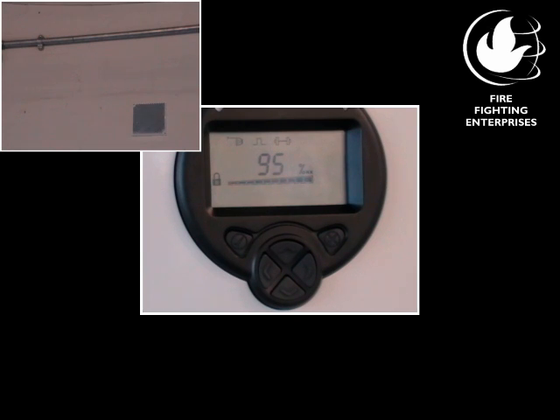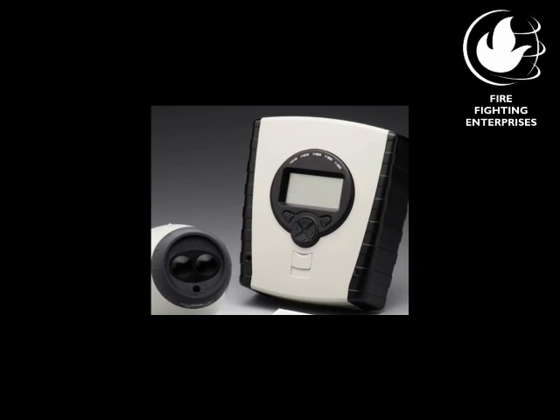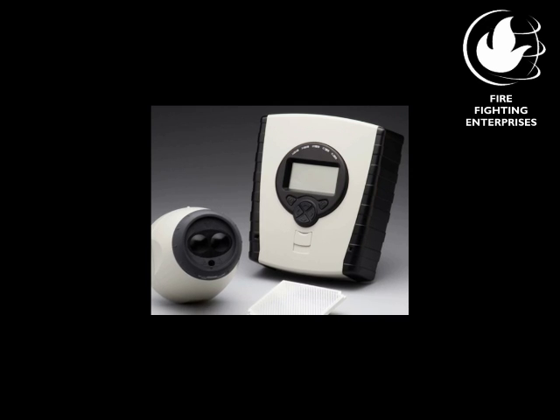For the fault test, using a non-reflective material, completely cover the reflector within two seconds. After the delay to fault time, a fault will be signaled. Commissioning is now complete. Please refer to the user guide and CD included with the product for further information.